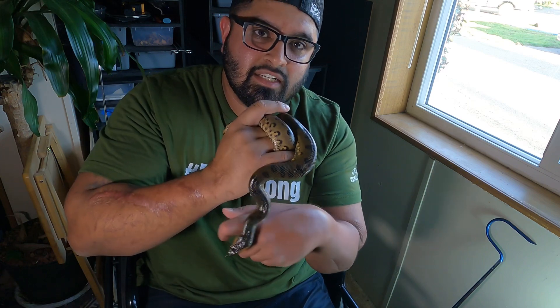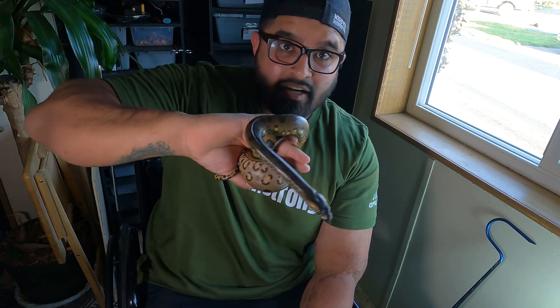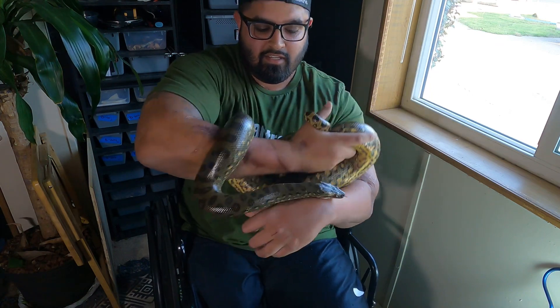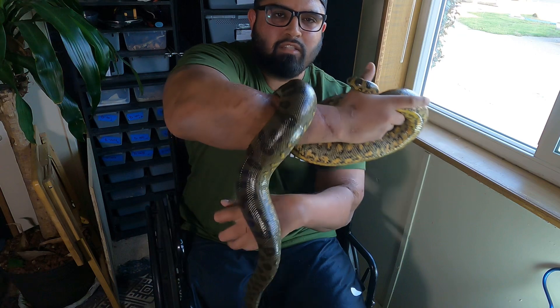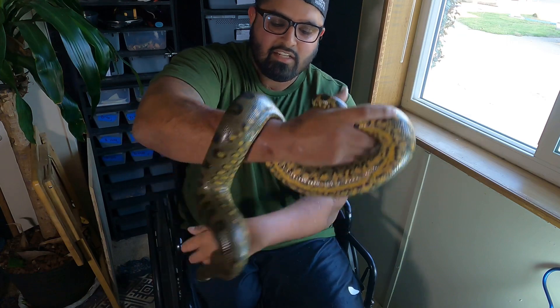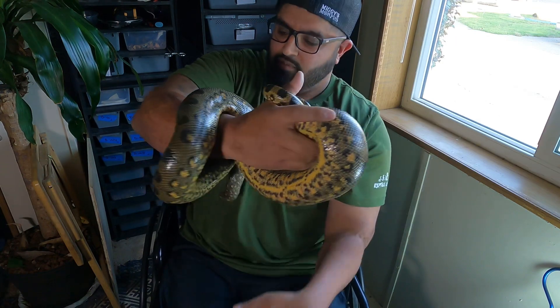All right guys, the next thing I'm gonna pull out is my female green anaconda. She's getting a little more size compared to him — I think they're about almost a year difference, maybe a little bit less. You'll see the size difference on the two of them. She had a big meal on Monday so she tends to digest rodents a little bit slower than pythons — her metabolism is a little bit slower. They're in the boa family so they're slow-growing animals. You can tell she's got some good size on her compared to the male.